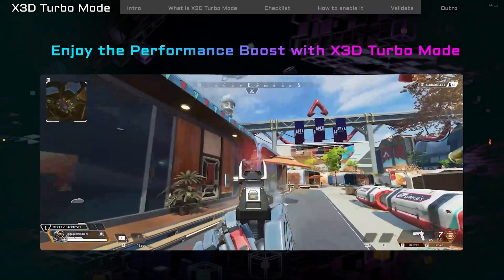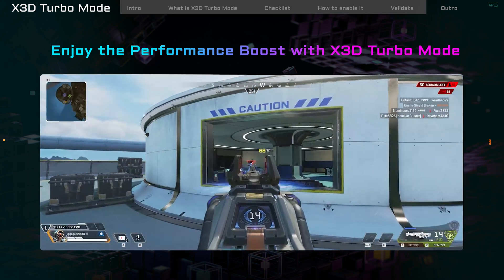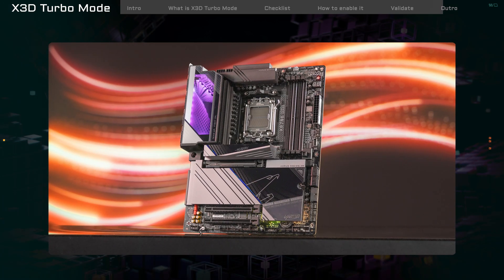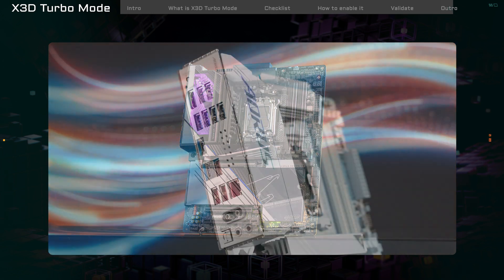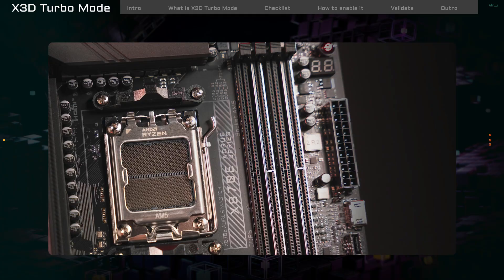Start your game and feel the boost from X3D Turbo Mode. Enjoy smoother gameplay. That's the basic intro on how X3D Turbo Mode can boost your gaming performance. If you have any questions, feel free to ask any time. Team up. Fight on.